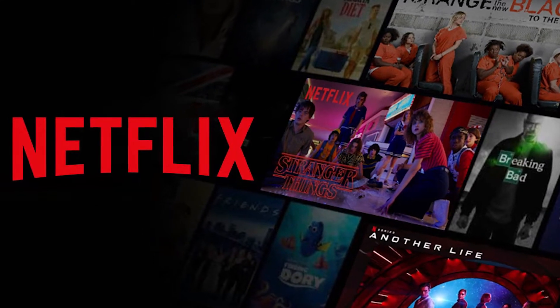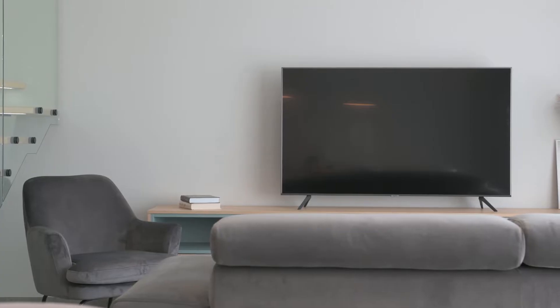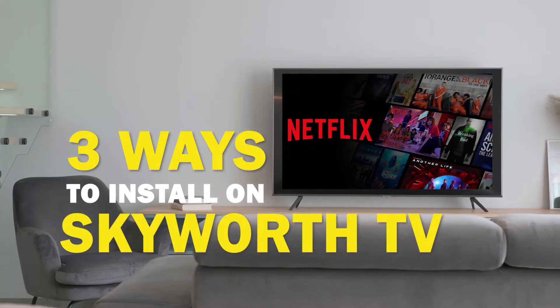Netflix is one of the best apps that you can download for your TV. On today's tech video, I'm going to show you three different ways of how to install Netflix on your Skyworth Smart TV.